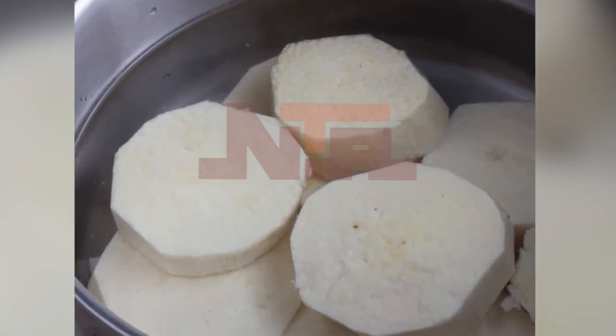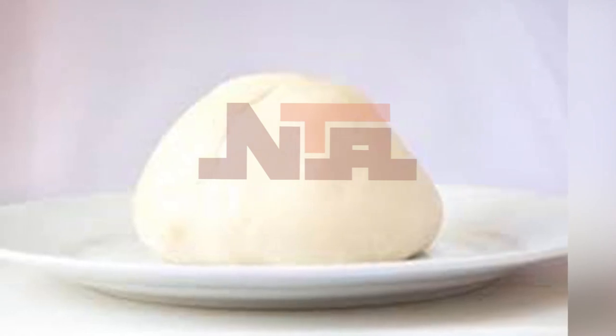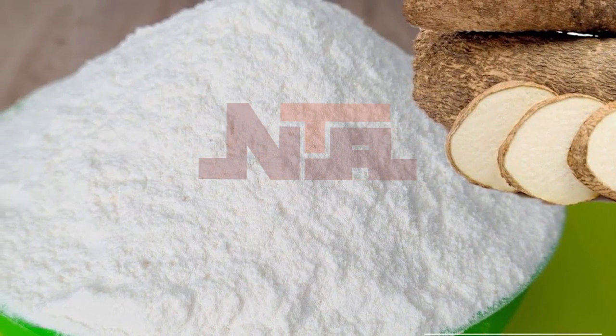I prefer proper yam that I can see — boiled on the fire and then processed into pounded form — over the flour version. The flour version is the one you turn. But there's another way: you can actually make pounded yam by grating or blending fresh yam and then cooking it.